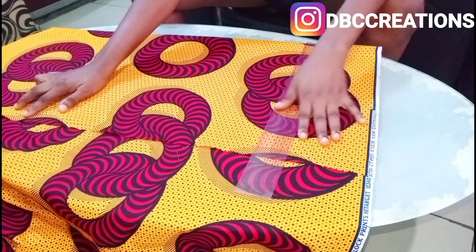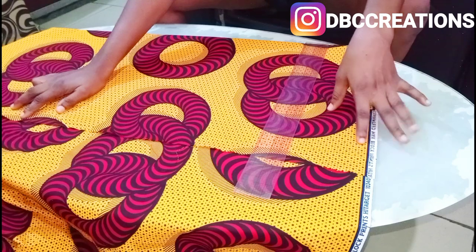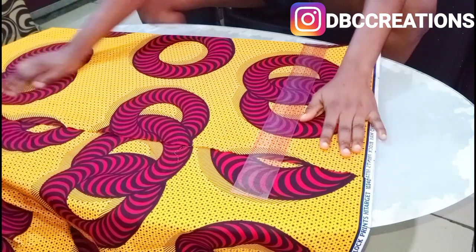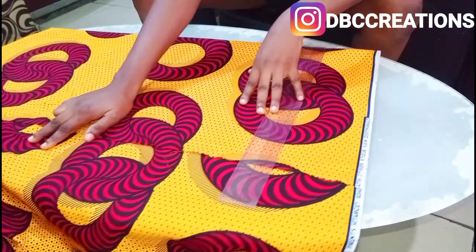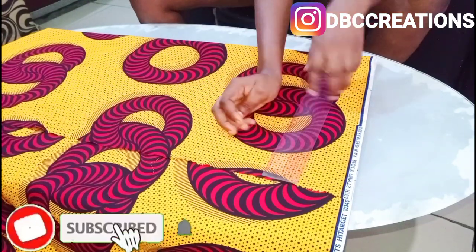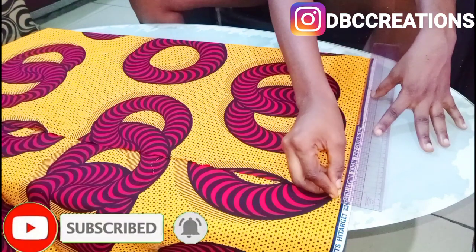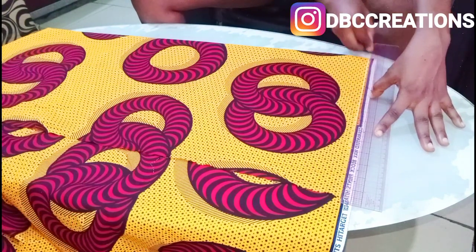Hello guys, welcome back to my channel. In this video I'm going to show you how to make a shift dress. If you have not subscribed to my channel, please make sure you subscribe, give me a thumbs up, and drop your comment down below.